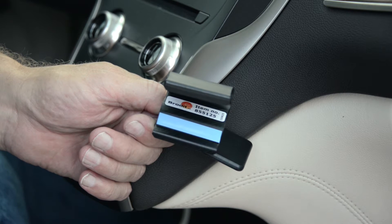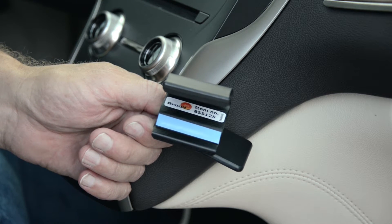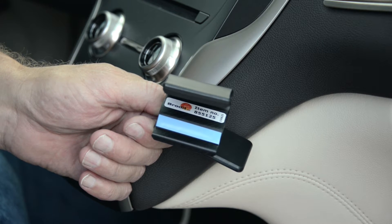A couple things we want to mention before we get started. Read over the instructions and look at the photos before beginning. Always attach the vehicle mount onto the vehicle prior to attaching anything onto the faceplate of the mount.